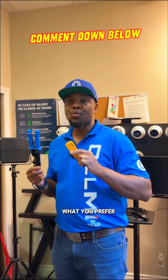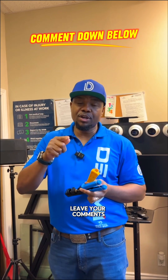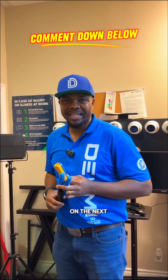I want to know what you prefer when it comes to termination — punch down or speed termination tool. Leave your comments in the comments section and let's see which one you prefer. Until then, keep watching and we'll see you on the next one.